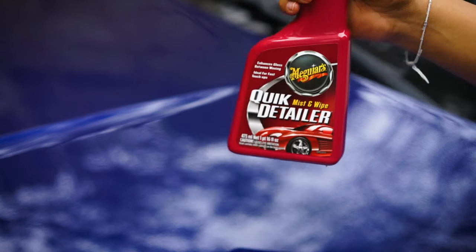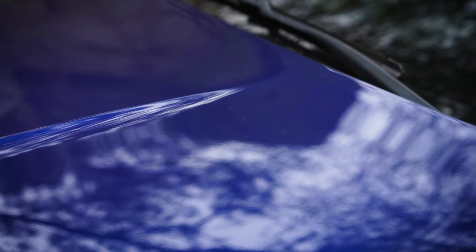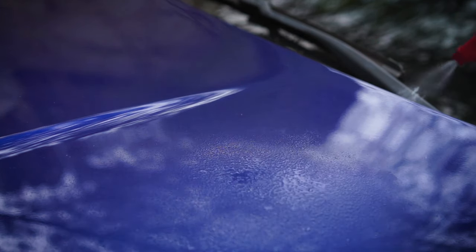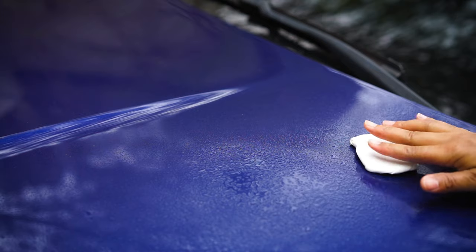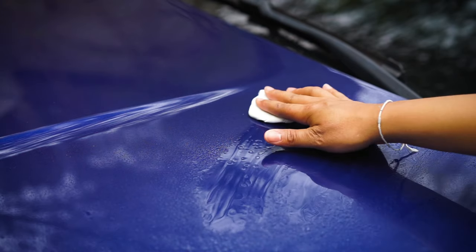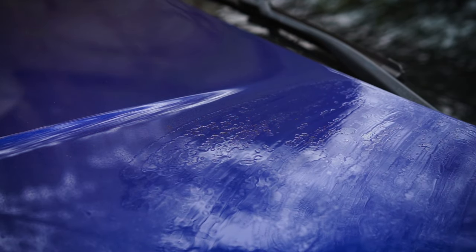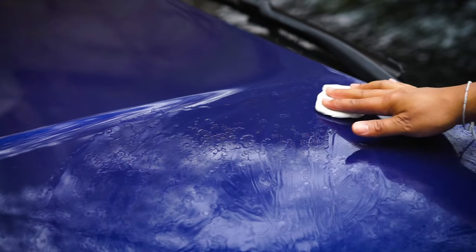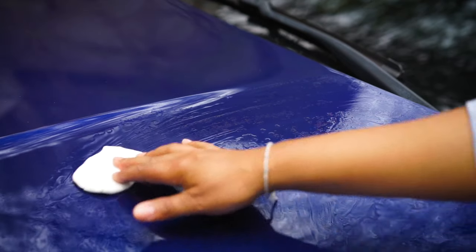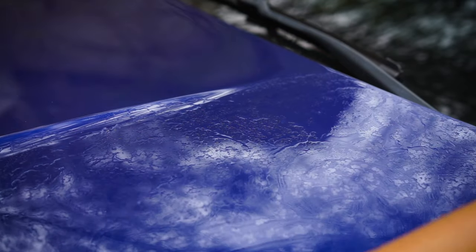I'm going to do the hood first. I'll probably break it into thirds — do the first third, the middle, then the right side. And I'm just gently rubbing it back and forth. You can feel the contaminants on the hood. As it starts to pick up the contaminants, you feel less and less resistance.